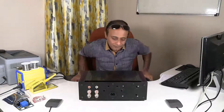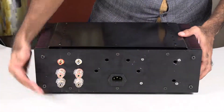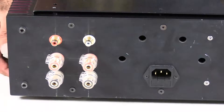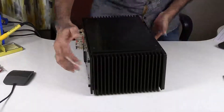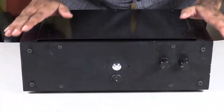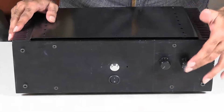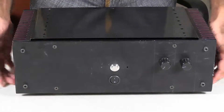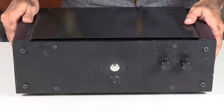Here is how the amplifier looks externally. On the back you can see the speaker terminals, input terminals, and the power socket. On the sides there are heat sinks on both sides. Here is the front panel with volume knobs and the power button. I apologize for the quality of the volume knobs — I want to procure good ones and will replace them shortly.